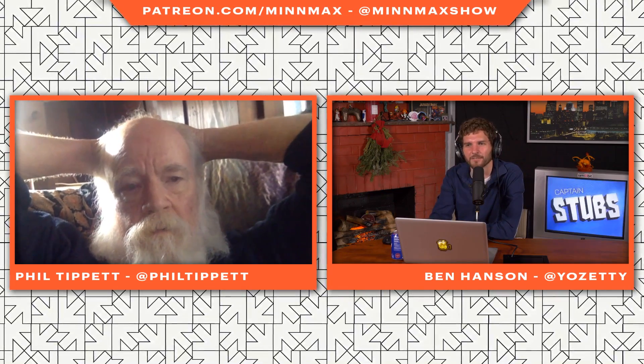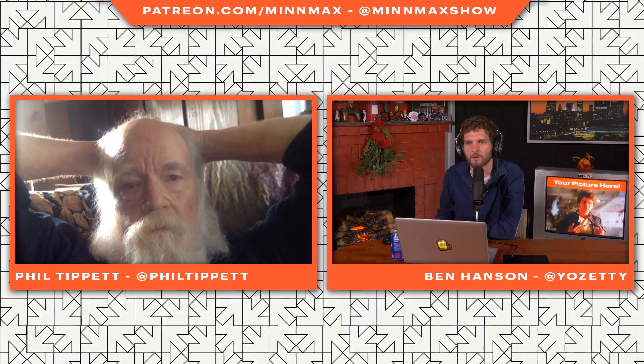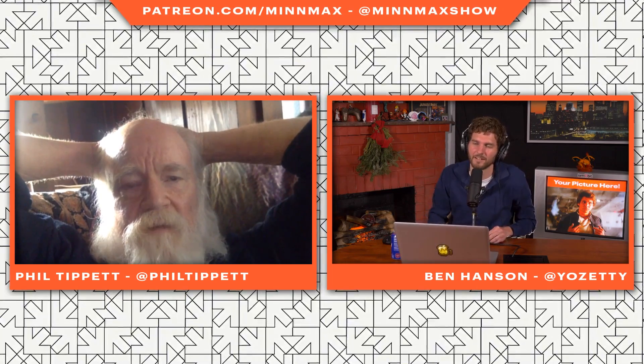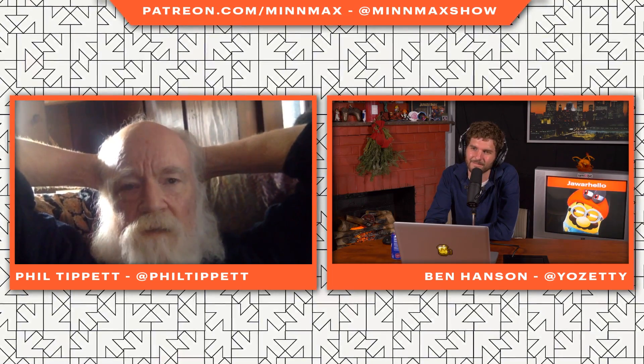That's awesome, but it just feels like another day at the office for you — more work. You don't have butterflies in your stomach going back to the world of Star Wars? No, I really don't think about the past that much. I kind of like to move on. It was Star Wars, I was over with space aliens. RoboCop, over with robots. Jurassic Park, over with dinosaurs. Starship Troopers, over with giant bugs. It starts to limit the playing fields.